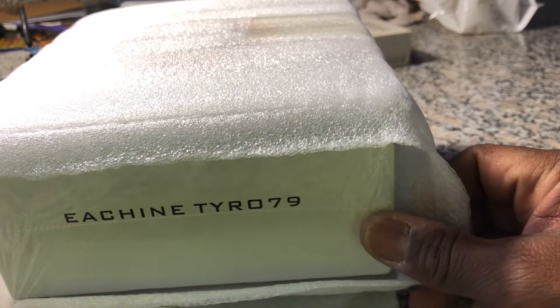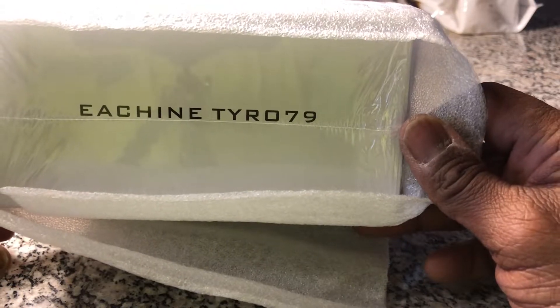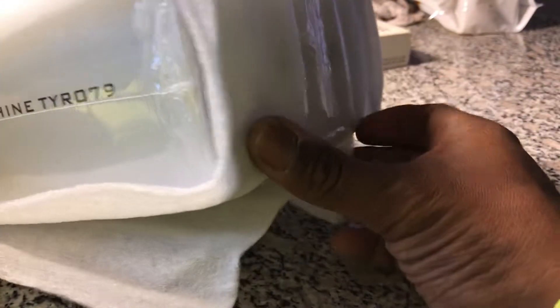Hey guys, Scottie here with another unboxing video. This one is the Eachine Tyro 79. There have been a million reviews and unboxings on it already, but it just came in and I couldn't resist — it was so cheap, why not.